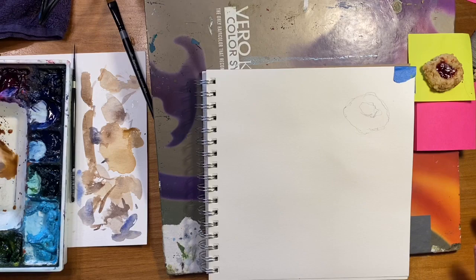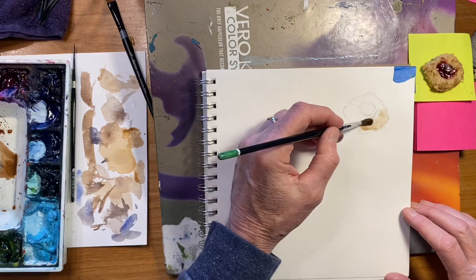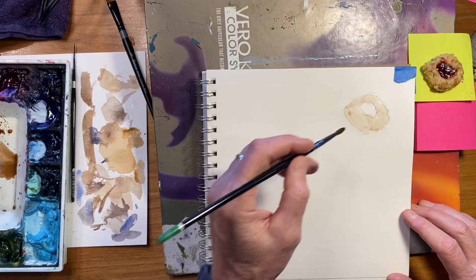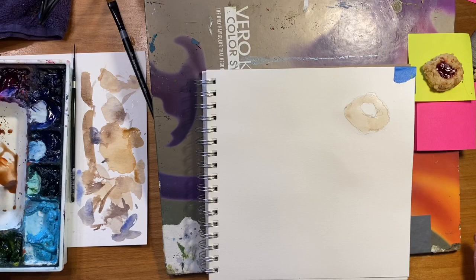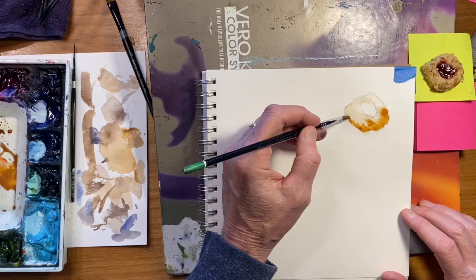I'm going to take some burnt umber, a little bit of burnt sienna too, and just start with the cookie part, painting around that center color. Now I can look at that and say, what do I need to add? Let's take some burnt sienna, let's take some raw sienna — the shadows are going to be around the side. Let's just see what this does.